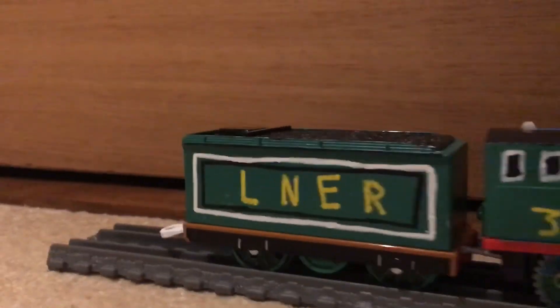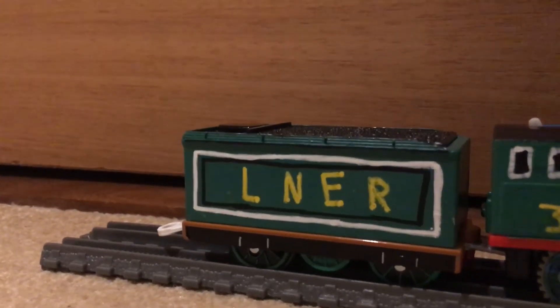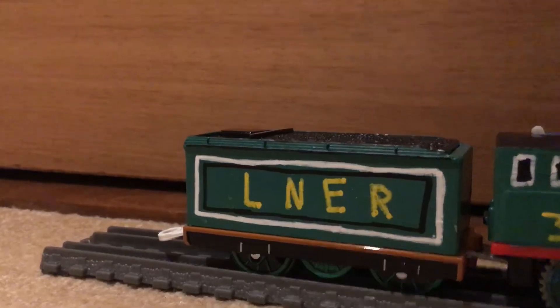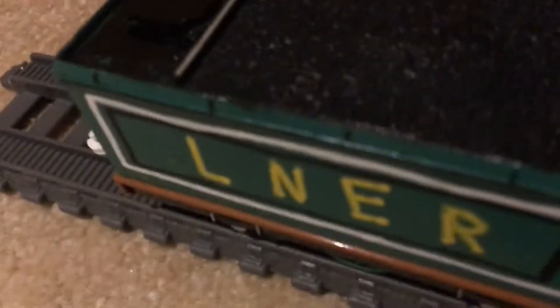Then, onto the tender — I made him out of a playrail Emily tender. I actually can't open this one because something happened; I'm not sure why. So it's an old playrail Emily tender.